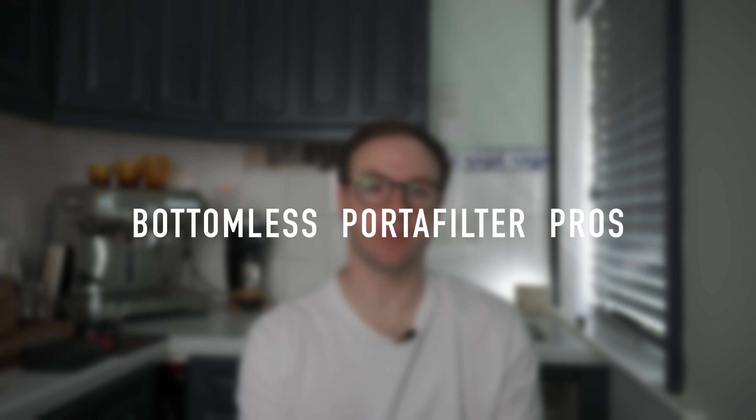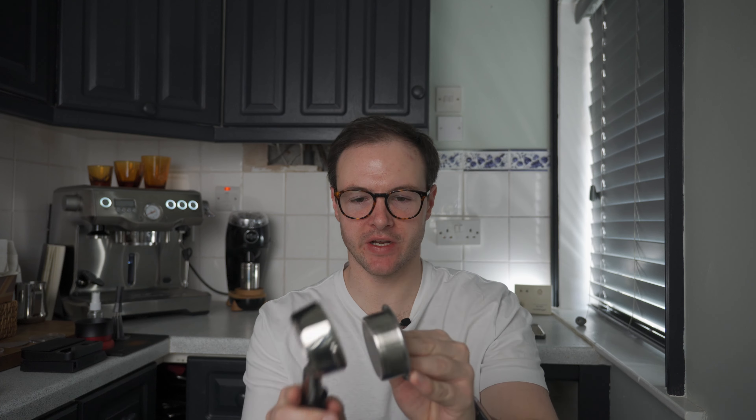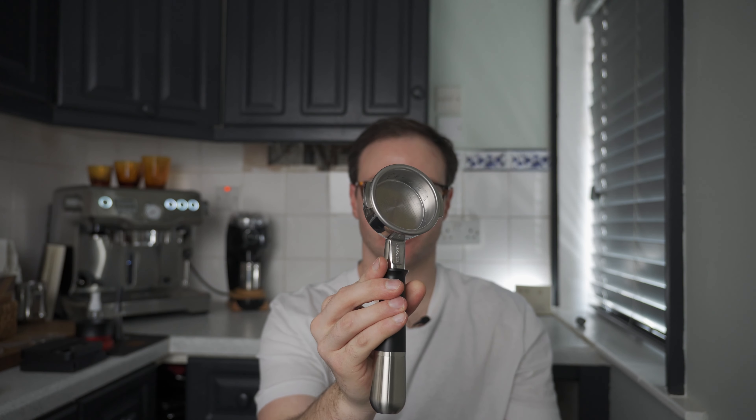Now if we take a look at the bottomless portafilter, the biggest pro for me is just how easy they are to clean. They're super simple — pop a basket out, clean the portafilter easily, clean your basket easily, put it back together. You're away. Super good.